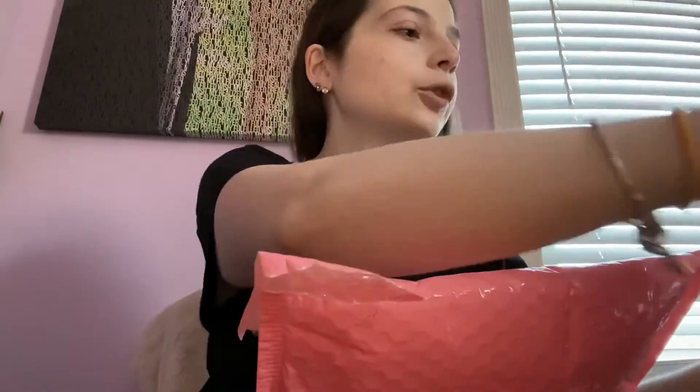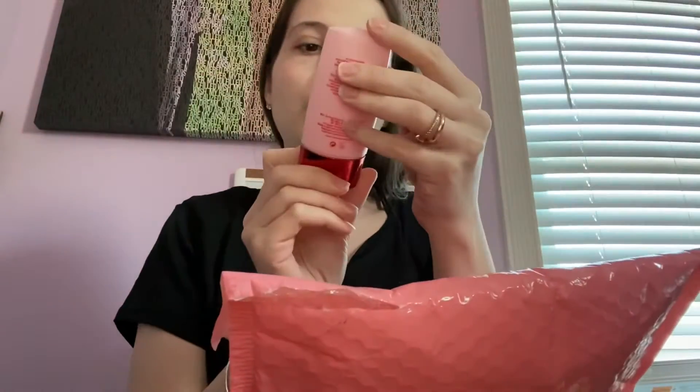Hi everyone, welcome to my channel! Today we're going to be doing an unboxing of the Ipsy Glam Bag Plus. I did some light makeup on my face this morning — I put on the Patrick Star One Size Secure Blur Primer that I got in my Trend Box, and I am obsessed with that primer. It is amazing on my skin.